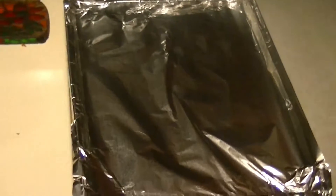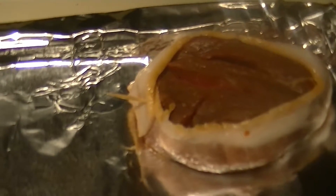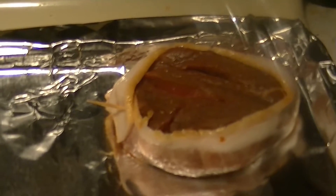You're going to need a cookie sheet covered with aluminum foil, and of course you're going to need the bacon. What I've done was wrap a piece of bacon around this filet mignon — you can use the entire strip and it will go all the way around, held in place by a toothpick.